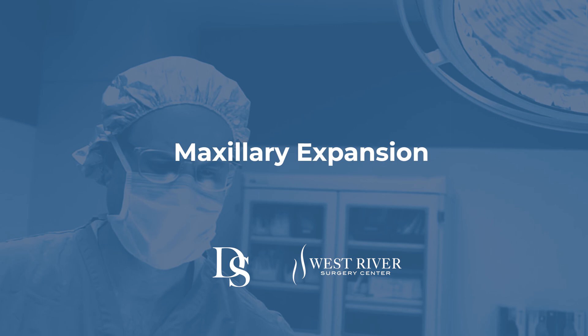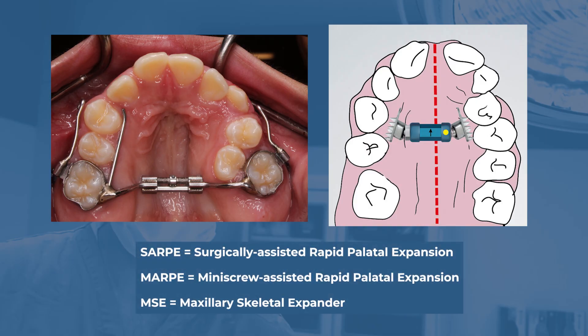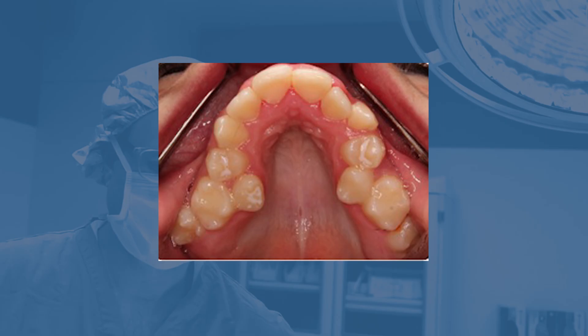We get asked a lot about maxillary expansion and whether or not that should be used before jaw surgery, in lieu of jaw surgery, and its impact on nasal breathing and obstruction. MARPE or MSE are these types of appliances, or it used to be just a surgically assisted expansion. From an orthodontic perspective, this is done when there's a transverse discrepancy, meaning that there's a crossbite — the upper jaw is too narrow and needs to widen so that the top teeth are overlapping the bottom teeth.